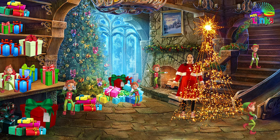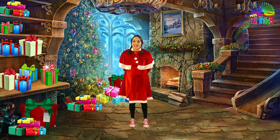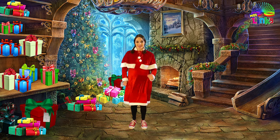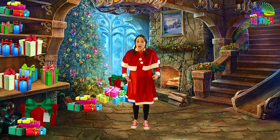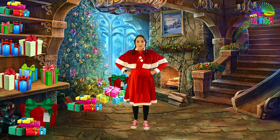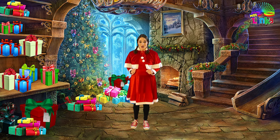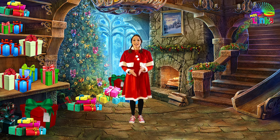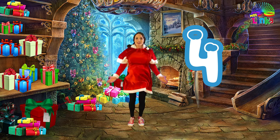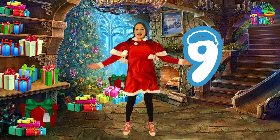Good job — they look very happy and the tree looks amazing! Let's move on. I see some elves doing exercise — they're doing my favorite exercise: jumping jacks! Let's join them and do ten jumping jacks. Are you ready? Count with me: one, two, three, four, five, six, seven, eight, nine, ten!